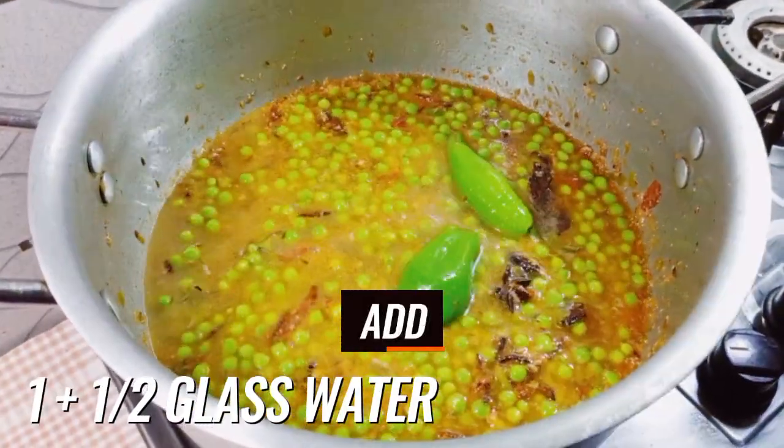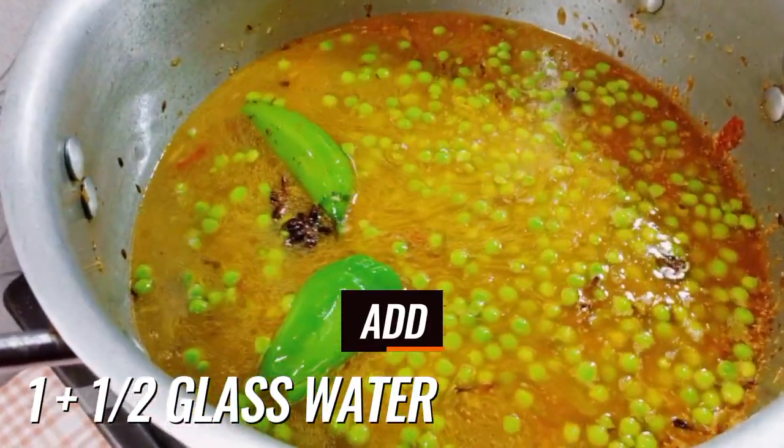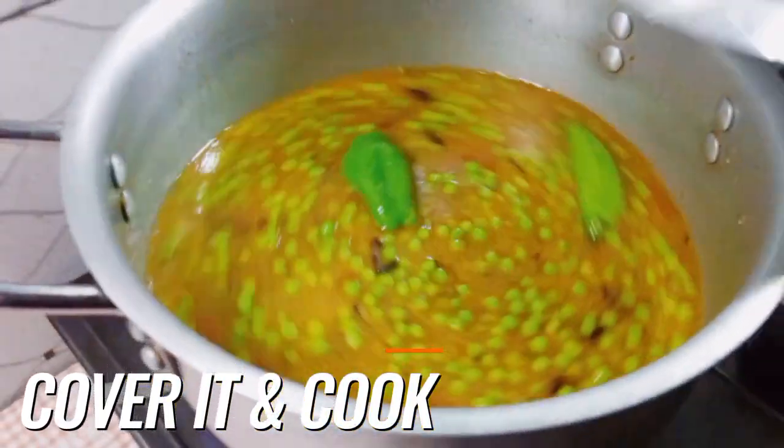Now add one and a half glasses of water. Cover it and cook on high flame until it gets a boil.